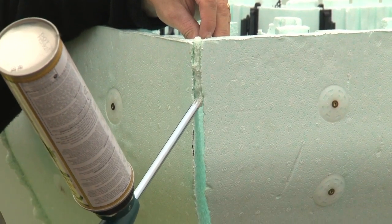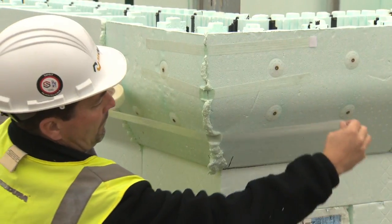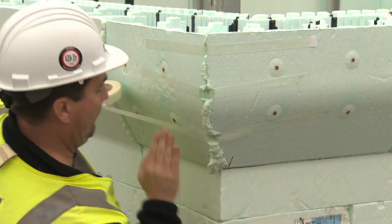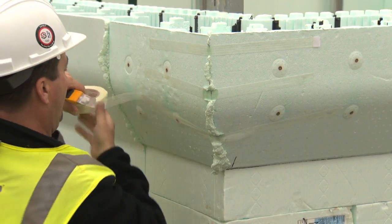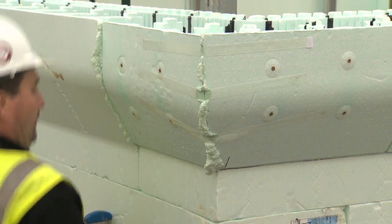Reinforce the corner seam with Nudura low expansion spray foam, filling the gaps that may be present, and reinforce the corner with fiber tape. If the BLE is to be installed on a slope, refer to Appendix F of the Nudura installation manual.